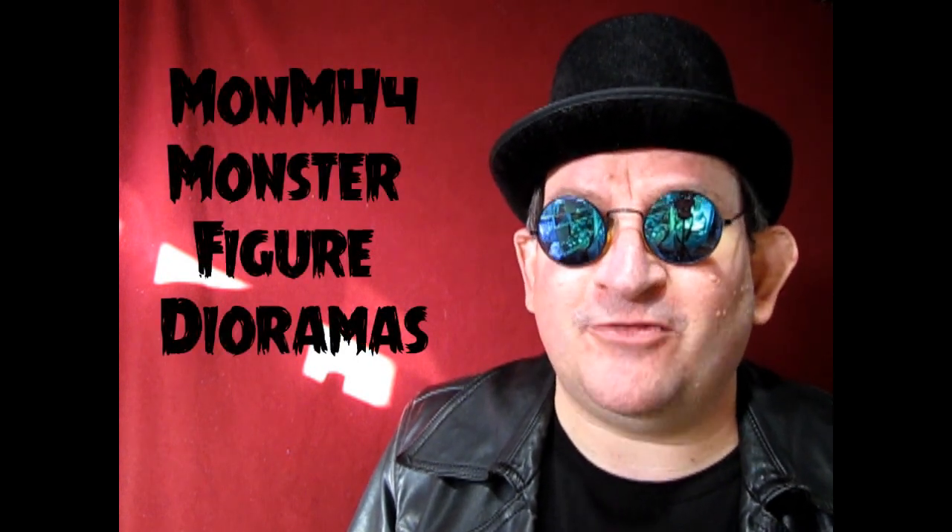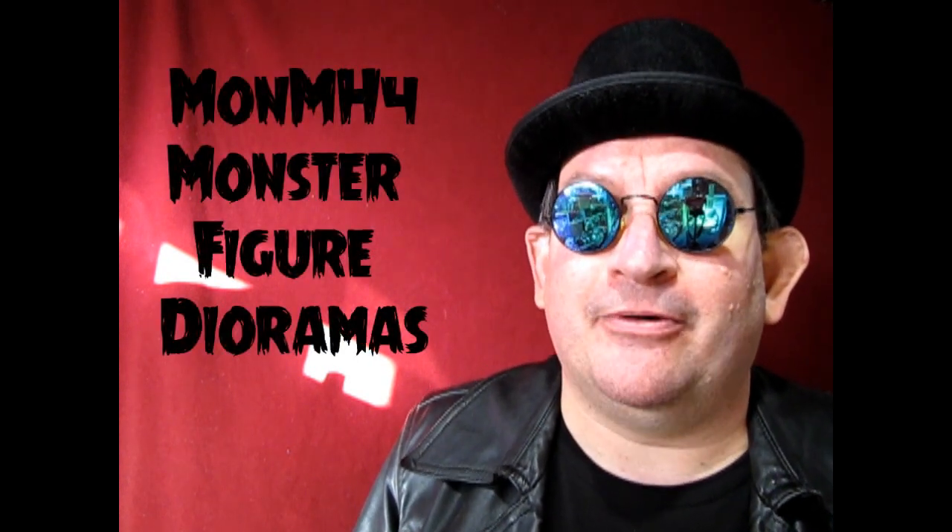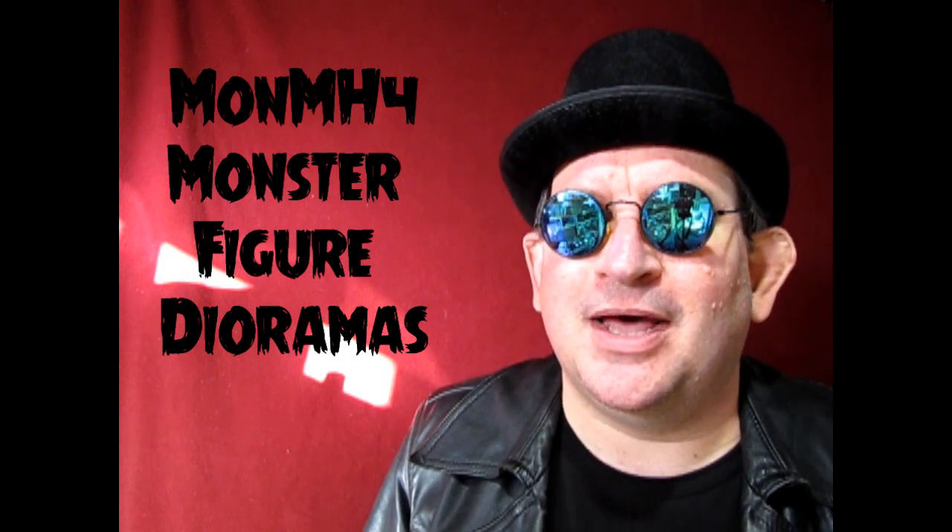Our next category had a total of five entries in it, and this one was quite amazing. This is M-O-N-M-H-4, Monster Figure Diorama. So without further ado, let's check out these amazing builds.